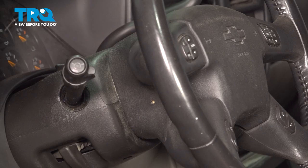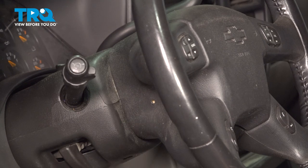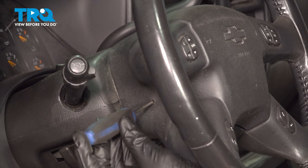Once you've waited the 5 minutes, make your way inside the passenger compartment. Looking along the side of your steering wheel, you're going to find that you have a small hole — there's one of these on each side. This is an access hole, and inside of there there's a little tab that you're going to want to press on. For this, I'll just use a small pick.